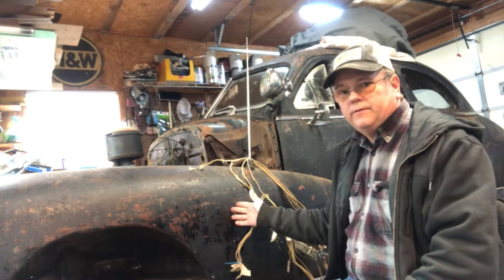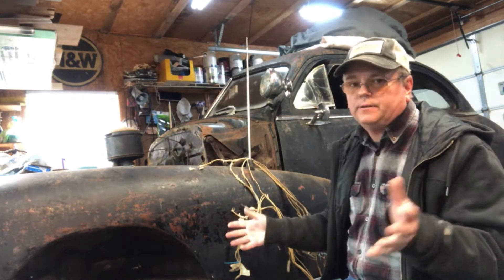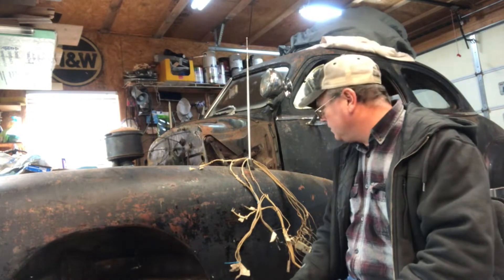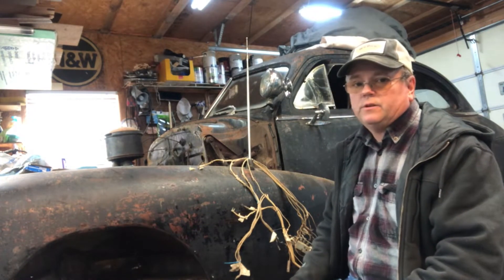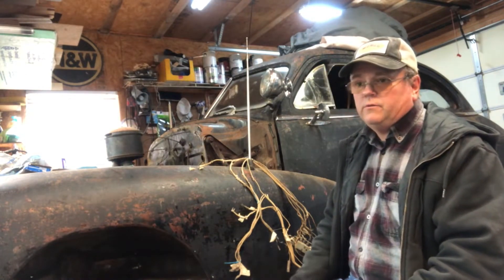This is my 1948 Chevy. Excuse the Mopar hat — kind of a soft spot of mine. I moved on to General Motors about 10 or 12 years ago, mostly. No brand loyalty with me, really.